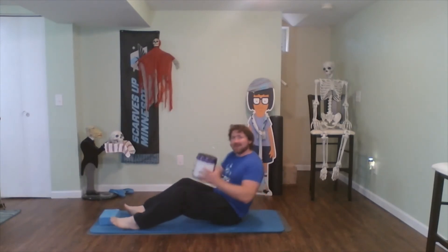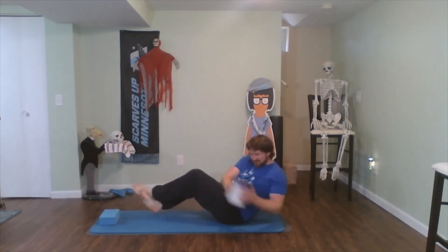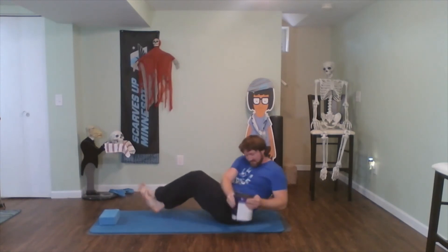Let's get this workout going — back to Russian twists. Good turns now. One, two, three, four — pocket to pocket — five, six, seven, eight, nine, ten, eleven, and twelve. Awesome job.